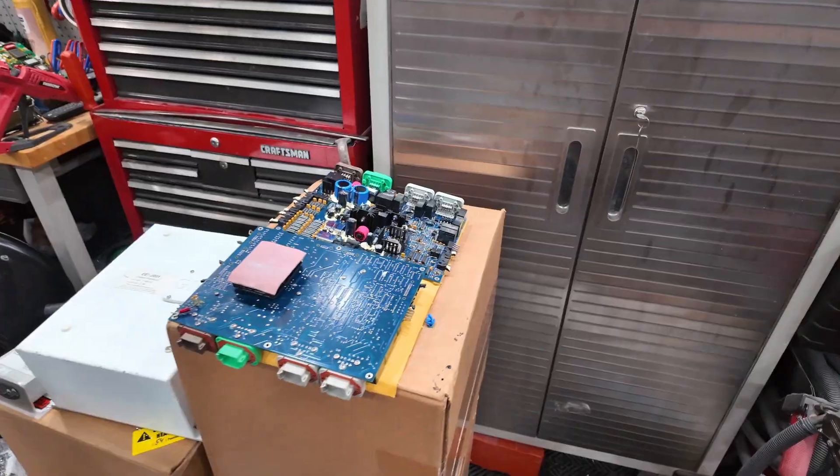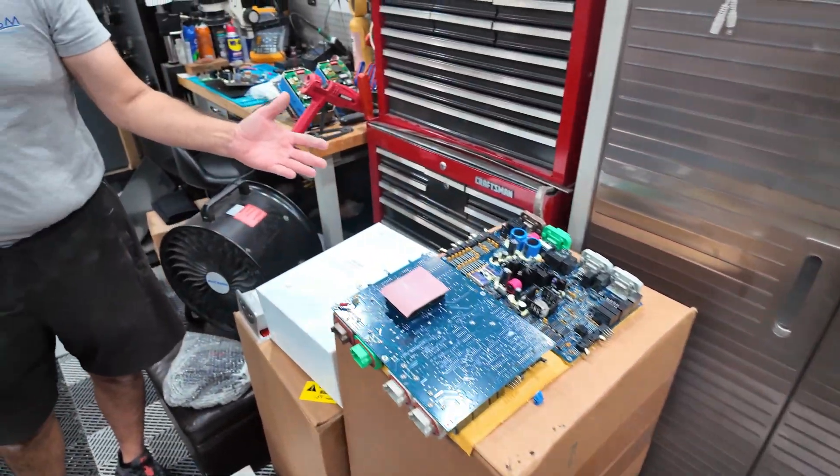Sometimes it's easier to sell them a new system and buy back the old one. If a customer purchases a new system from us, we'll give them a credit for their old system. As long as they ship it to us, we receive it, verify it's in the condition they say it's in, and then credit back what we negotiated.